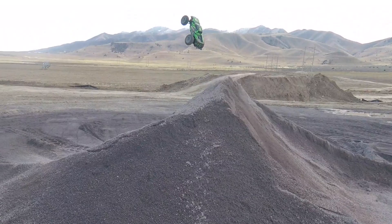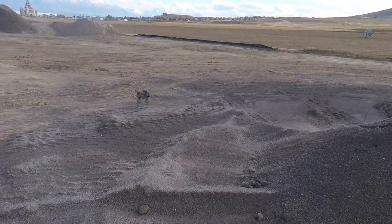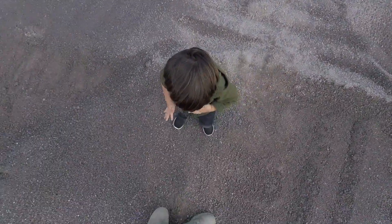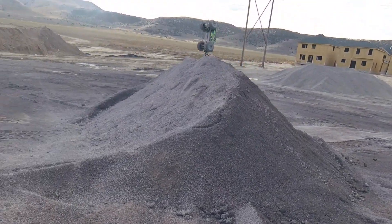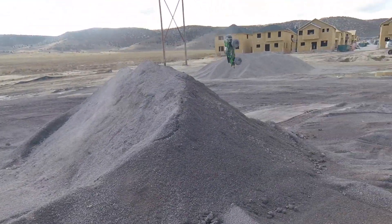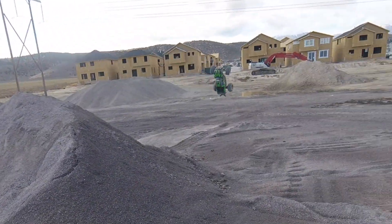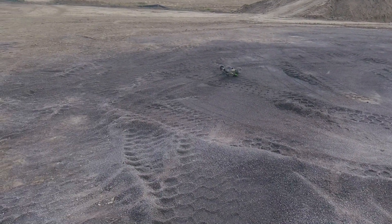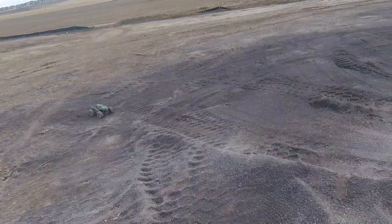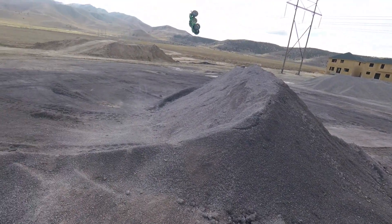Oh! Yes! That is awesome! Woohoo! We're landing them buddy. I need to not hit the brakes in the air that hard. Yes! We landed it bro — give me five! Yeah! A little backflip!